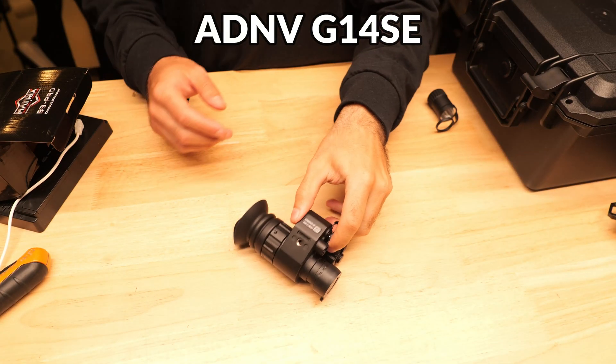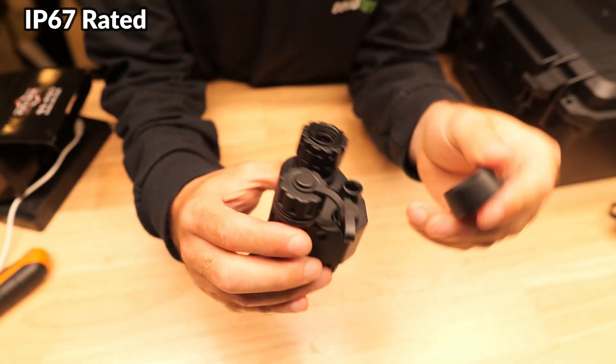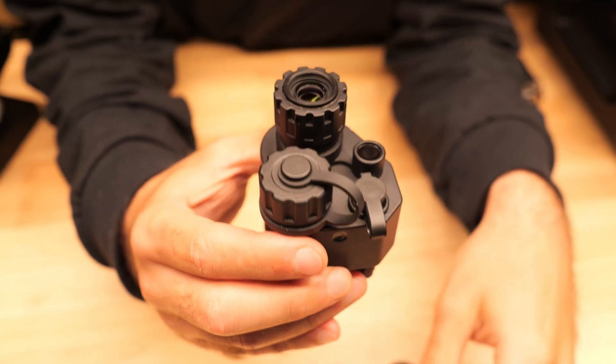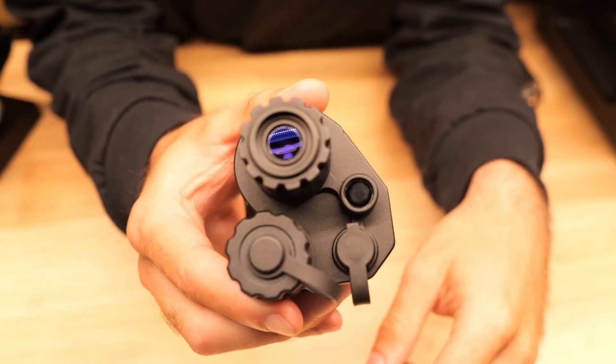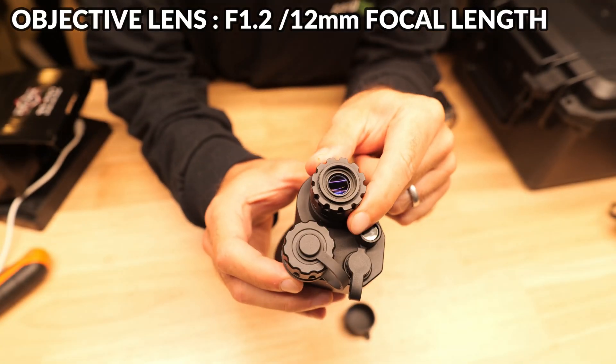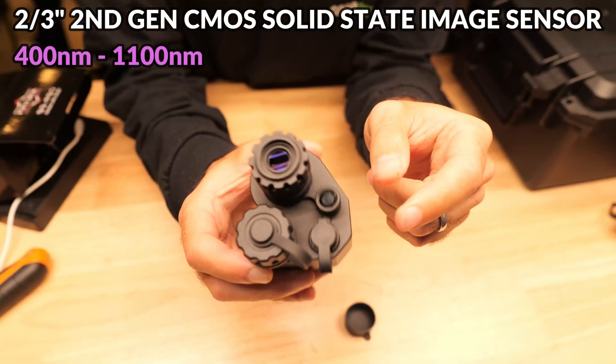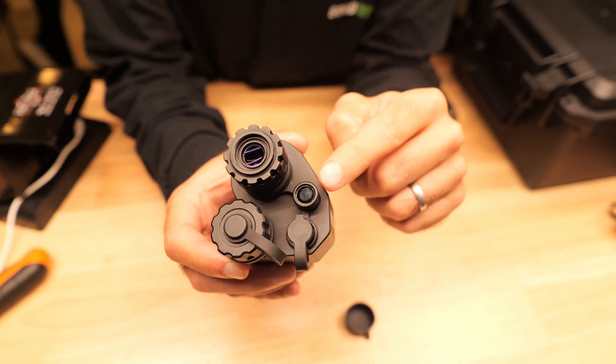Let's do a quick rundown on the G14SE. The body is mostly hard polymer and it's IP67 rated, and it has a very high quality feel similar to the Psyonix Opsyn. On the front we've got the objective lens which you can rotate to adjust focus, and inside there's a 2/3-inch second generation high performance CMOS solid state image sensor.